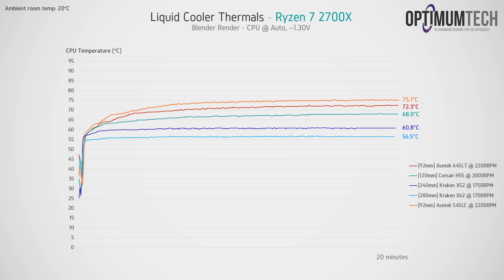Of course, 240 and 280mm liquid coolers do require larger cases to run in, so here is essentially a trade-off between case size and CPU thermal performance. For the 645LT and 545LC to be able to handle a Ryzen 2700X at full speed in Blender really is excellent though, and the 645LT closing in on 120mm radiator performance is pretty impressive.